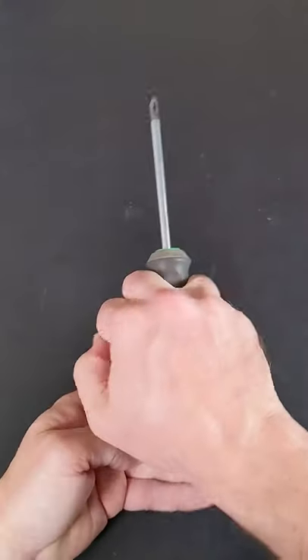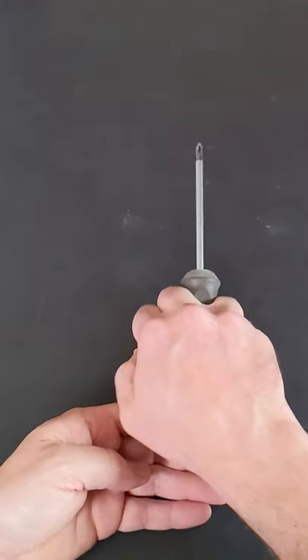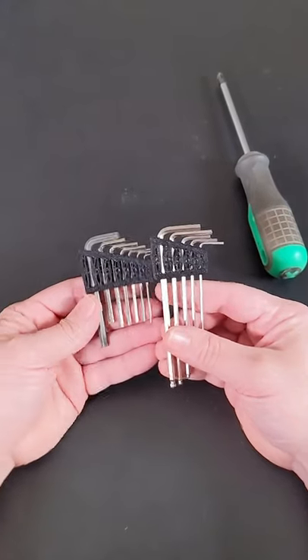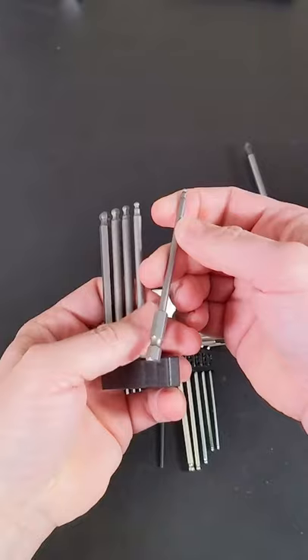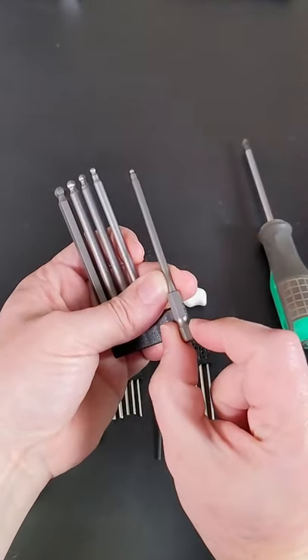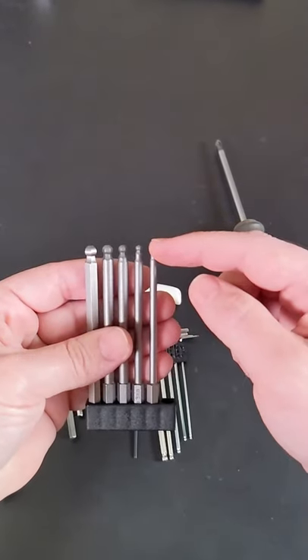T-handled screwdrivers are not popular because they are awkward and slow to use. So why is it that I can only find bent metal allen keys or T-handled allen keys for any reasonable price? I found this set of quarter-inch drive ball-end allen keys on AliExpress for $4.